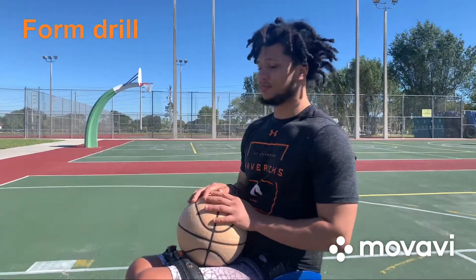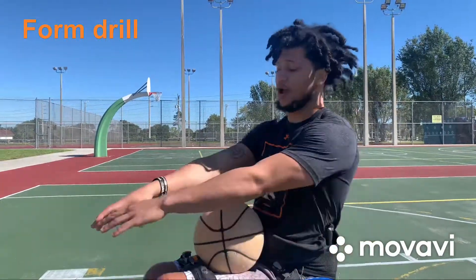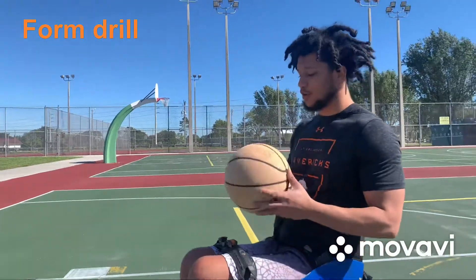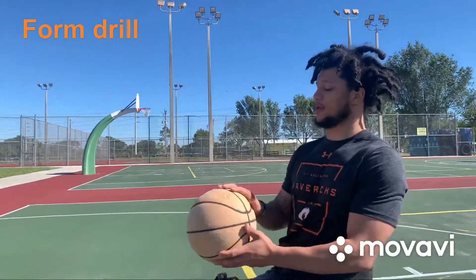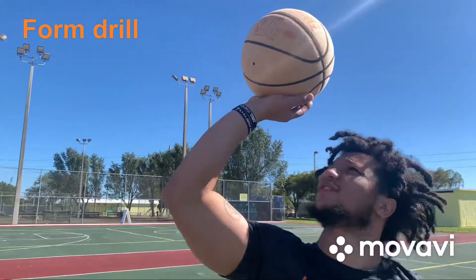The drill I'm about to do right now is a solo one-hand shooting drill. You could be anywhere close to the paint, close to the basket — it doesn't matter. All you're doing is getting the ball with one hand, putting your other hand behind your back or on your side, and all you're doing is this.